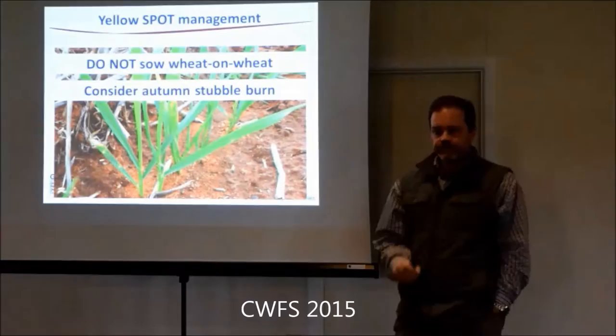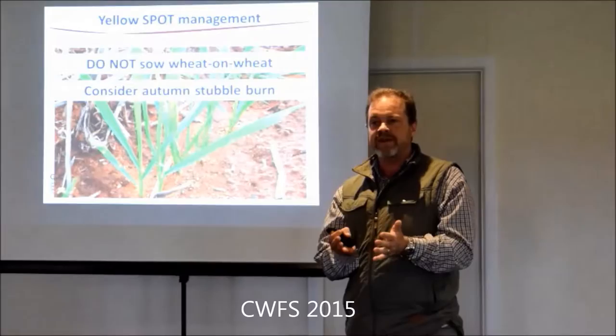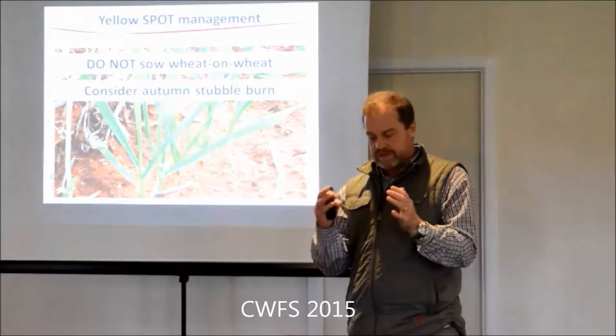What about a burn and a cultivate - does that spread it or make it worse for crown rot? Well, it really depends - there's no clear answer. As a general rule, you get reduced survival in the crown than above ground because it's in the soil - you've got moisture, you've got more microbial activity. As we head further north where we've had decent summer rain, like around Moree, survival in the crown is way down this year.